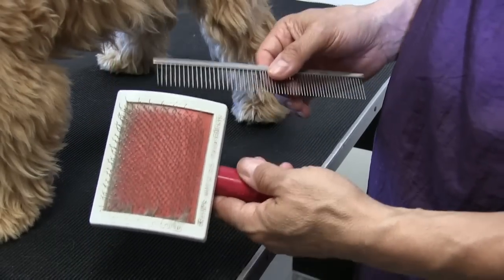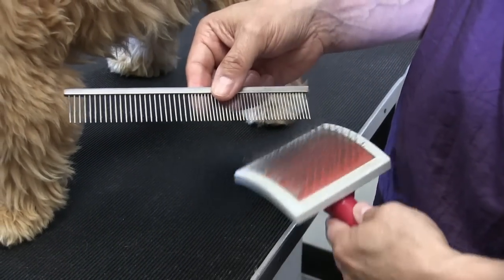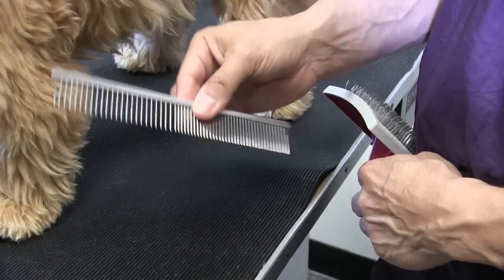The two tools we'll be using in this video are, once again, our universal slicker brush and we'll also be using our greyhound comb, or our double-sided comb.